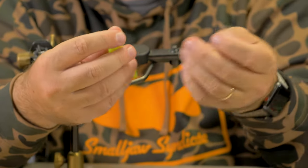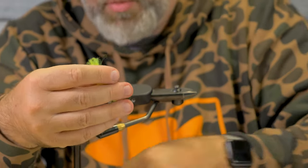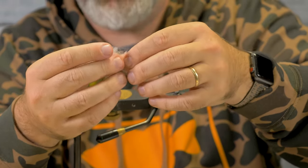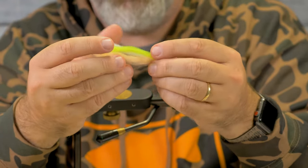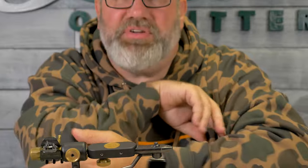Let's do one more — let's do a little bit of chartreuse. Pull a little bit off; you don't want too much because chartreuse is kind of overpowering. Throw some white in there with that and let's throw some cream in there with that. Now you've got two blends. That there will actually tie probably half a dozen flies.